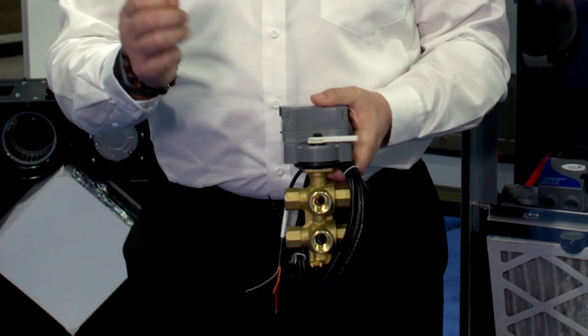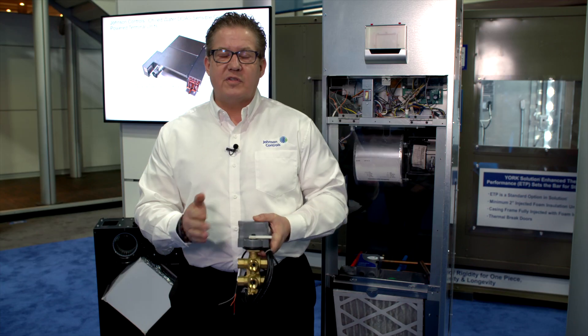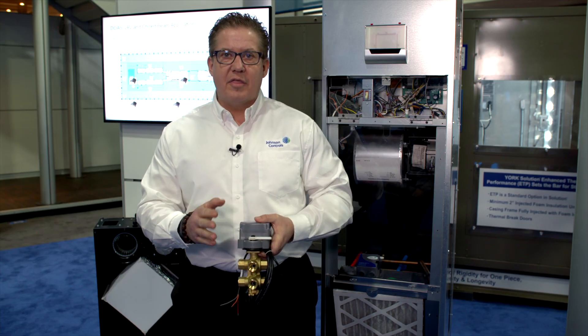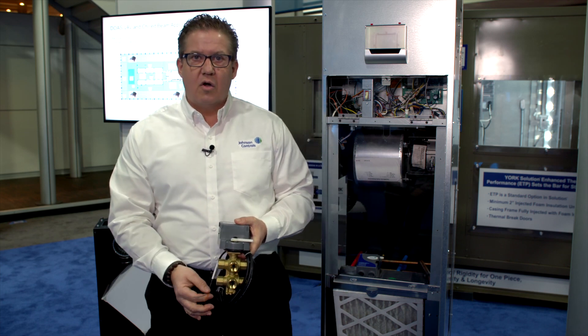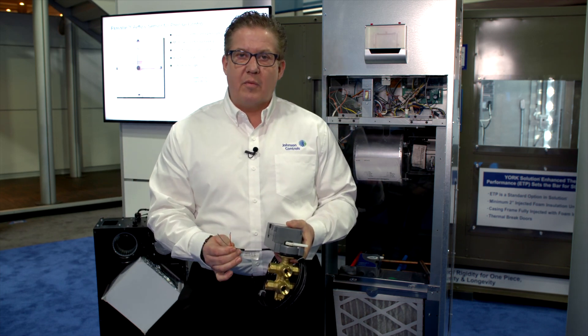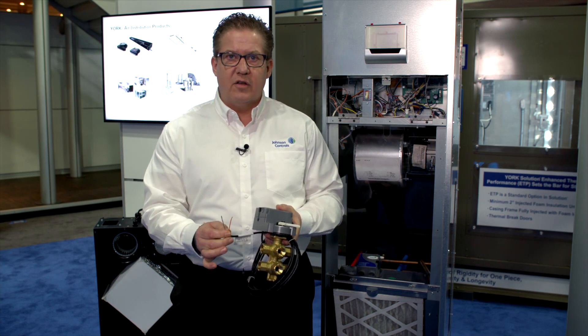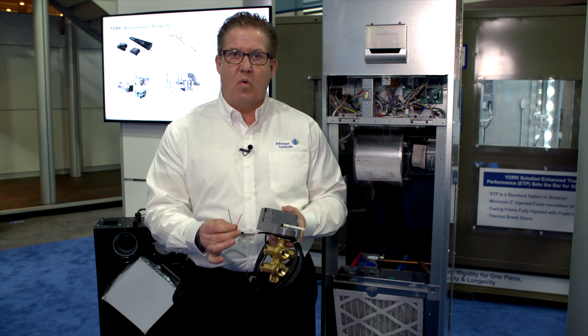It also allows us to have the greatest rangeability over a total 60 degrees of control versus the industry's common 30 degrees of control. That 60 degrees of rangeability is controlled by two analog input wires versus everyone in the industry, who uses a single analog wire.